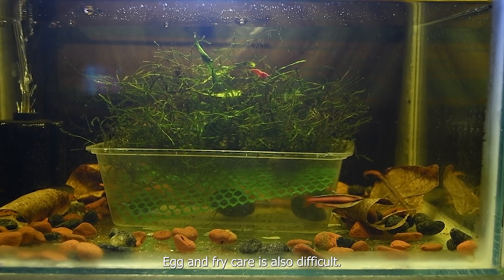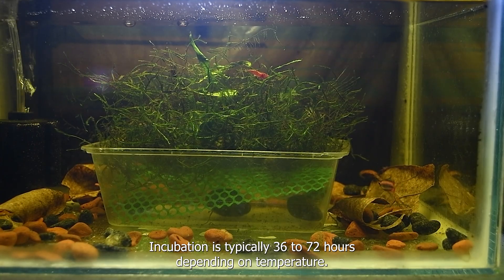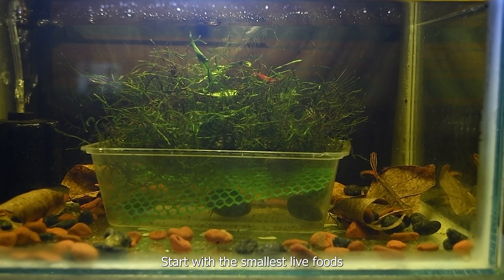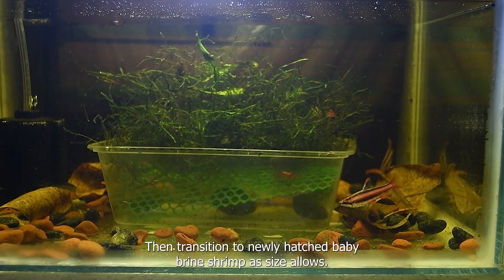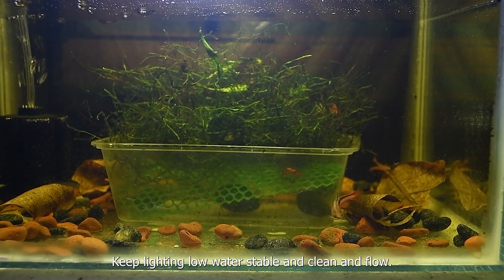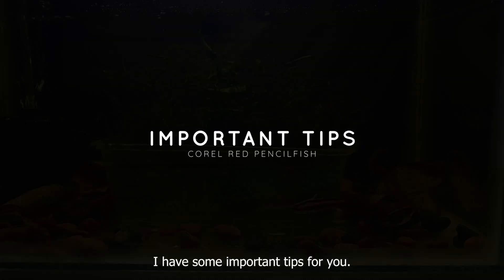Egg and fry care is also difficult. Keep the same water parameters throughout until the fry reach the free-swimming stage. Incubation is typically 36 to 72 hours depending on temperature. Fry become free-swimming a few days later. Start with the smallest live foods – infusoria, paramecia, rotifers, or vinegar eels – then transition to newly hatched baby brine shrimp as size allows. Keep lighting low, water stable and clean, and flow gentle. Frequent small water changes with preconditioned, same-parameter water are critical.